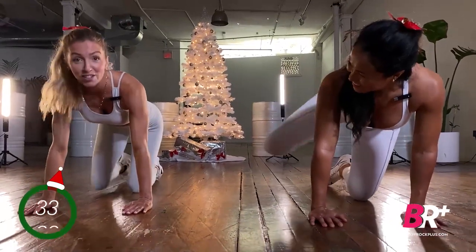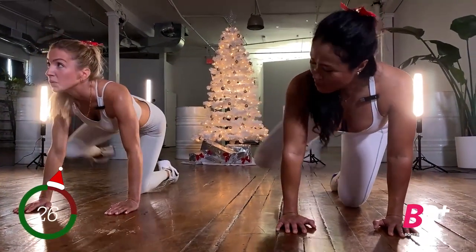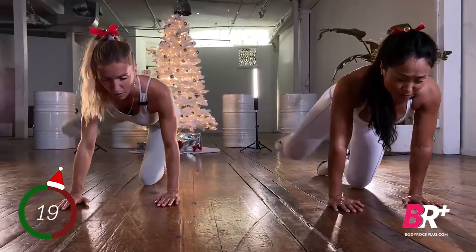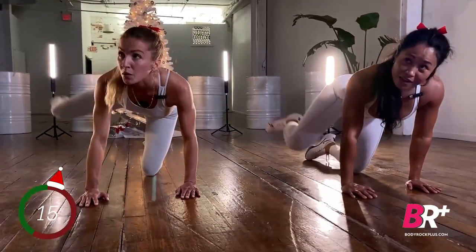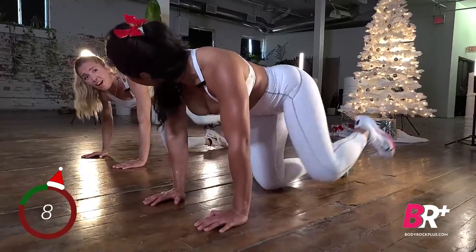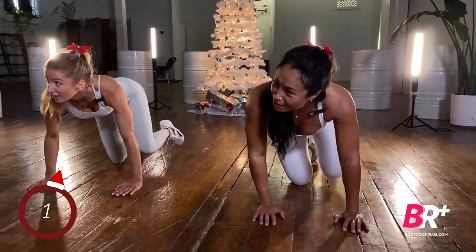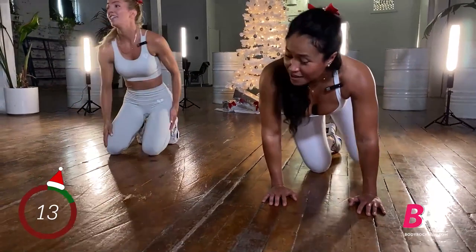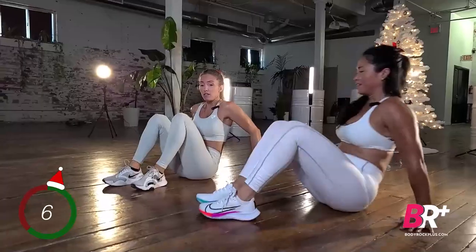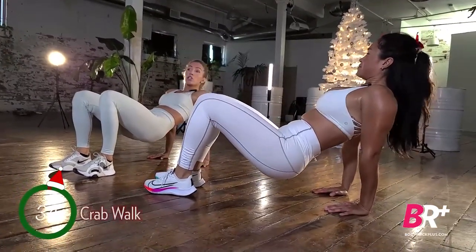Staying on, we're a bit late to the game but booty is important so we're going to keep going. Next up: crab walks. Come down to the ground, feet in front, try to come up onto your palms, and we're going to walk to the right — hands and feet together — then to the left.